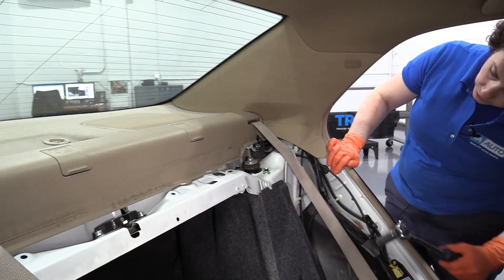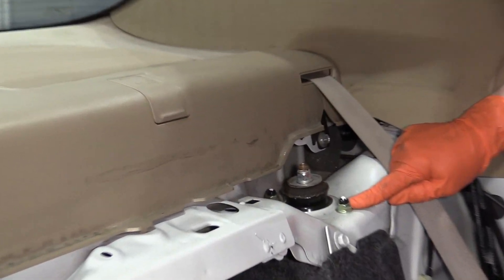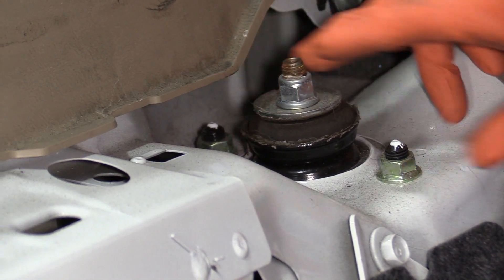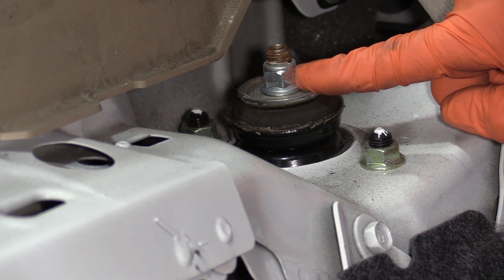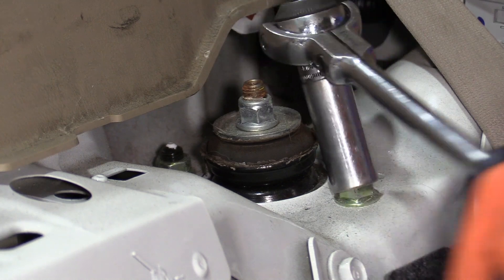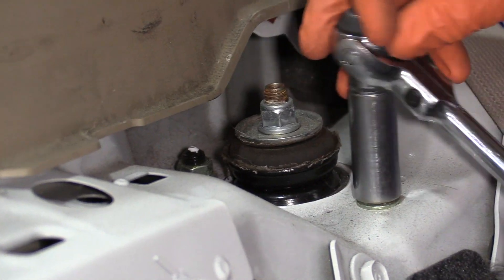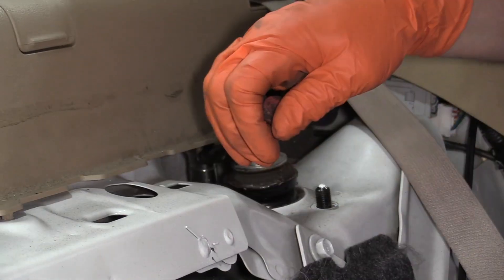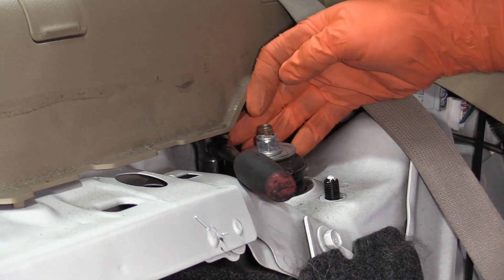With a 14mm socket, I'm going to disconnect the top of the strut tower mounting bracket — there are two nuts. I'm not going to touch that center; that is the spring load. I had to get a quarter-inch set to get to that back one because of the plastic in the way.